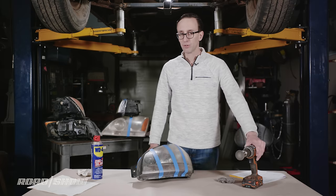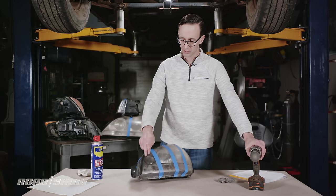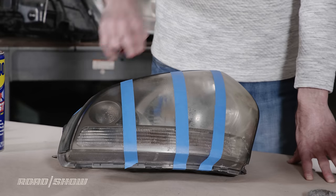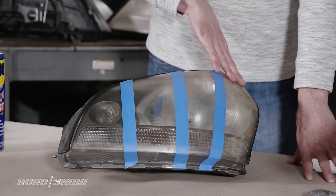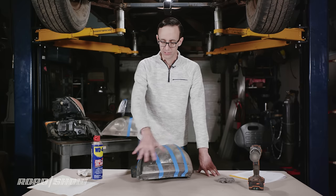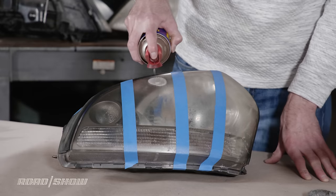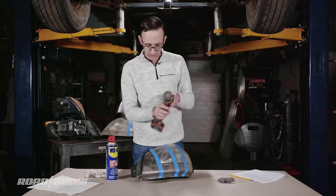Next up, I'm going to use the drill with the polishing pad on this section of the lens. As you can see, I have four different sections: one for just the spray lube, one for the drill, one for steel wool, and one that's left as it was originally — so we'll be able to see how things progress. Onward with the drill.